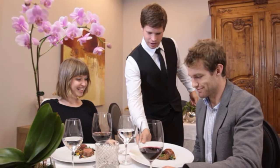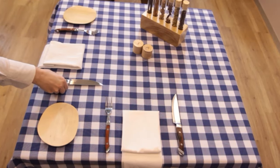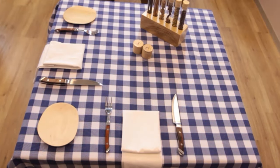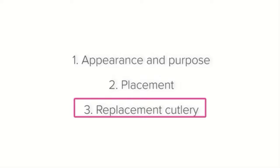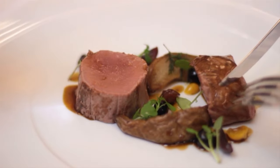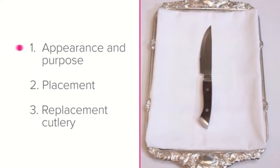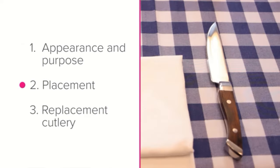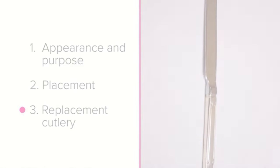Dishes containing heavier meats such as steak are usually served as a main course, so the steak knife will most often be placed nearest to the plate on the inside of the other cutlery. If your establishment does not have steak knives, a main course knife is the next best option because it is also slightly serrated and works better than a knife with a smooth edge such as a starter knife. After this lesson you should know the appearance, purpose, placement, and best replacement cutlery for a steak knife.